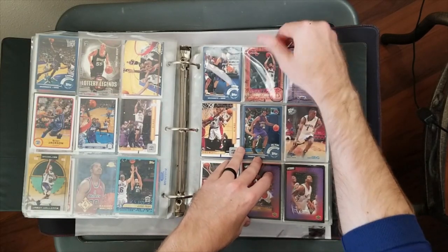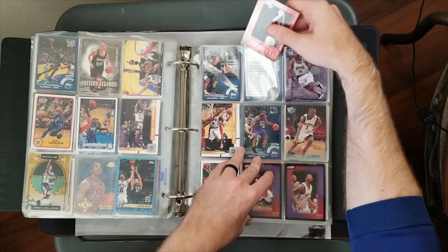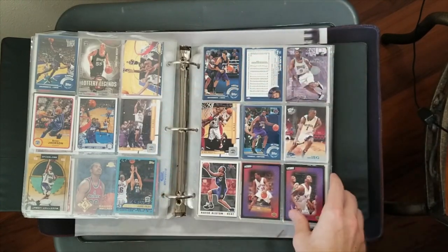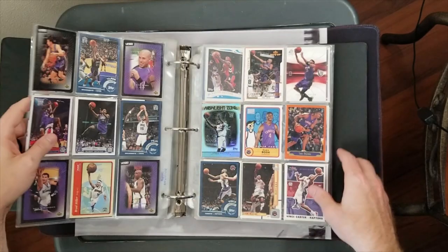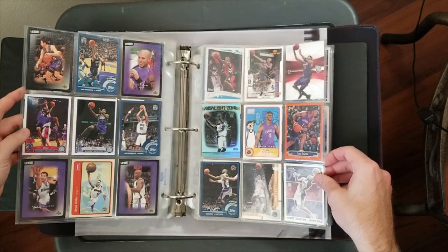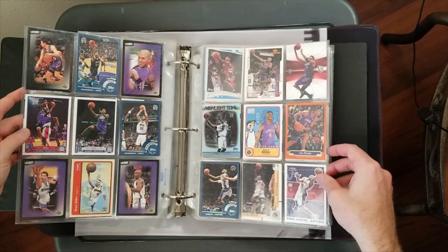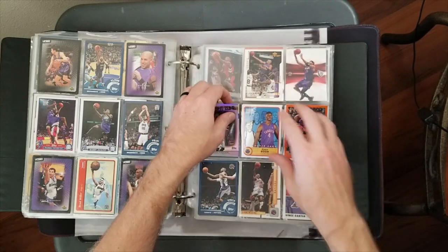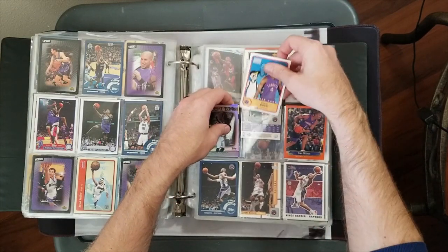We've got a Peja insert from Sweet Stroke - I think that's 2004. Yeah, 2004, cool insert. Reggie's in that set, that's why I know that one. Some more Kings stuff and we've got some Raptors stuff here.